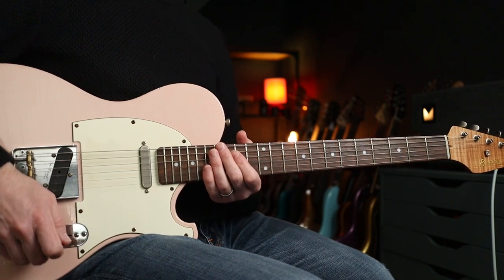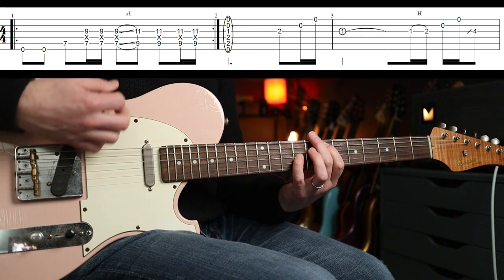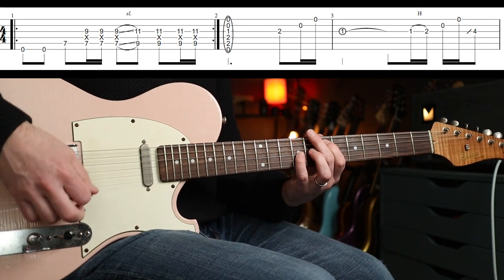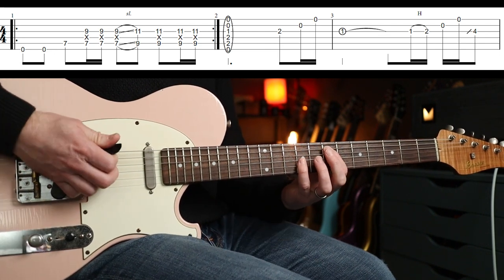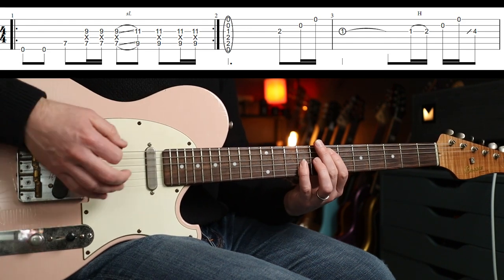Let's crack on with the first riff. The main guitar part goes round and round — you're playing octaves.